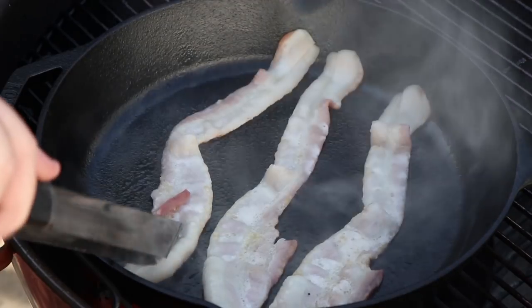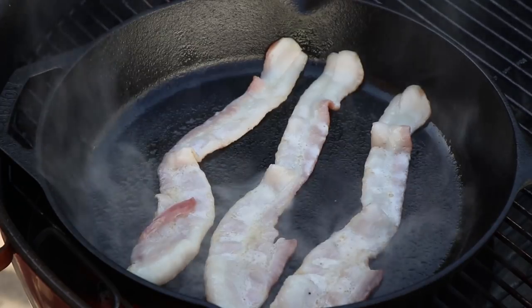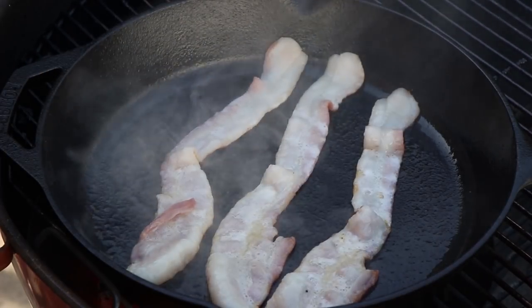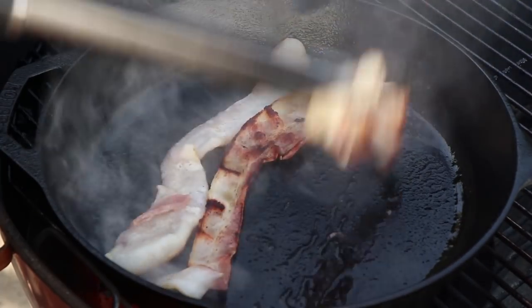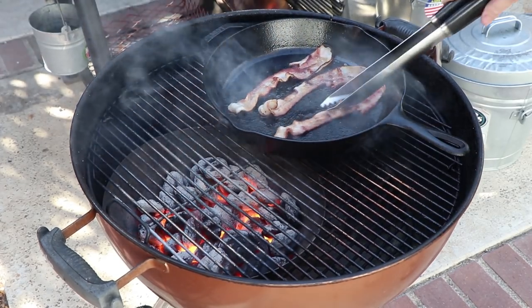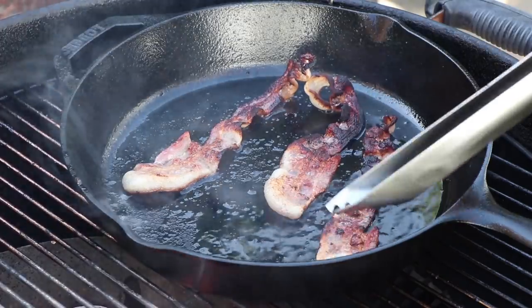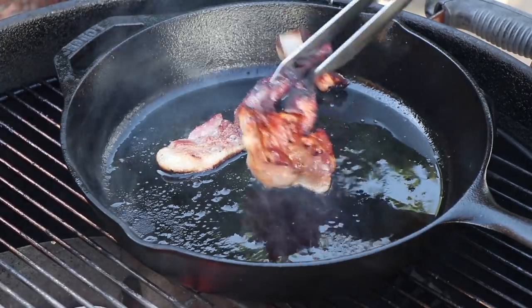If you've watched enough of my videos, I don't even need to say it, but I like my bacon floppy. So if this is your first time watching me cook bacon, it's not going to be crisp. My term is AFS — Acceptable Floppy State. That cast iron pan gets hot, as you can see. Remember, if it gets too hot, all we have to do is slide it off the fire. A lot of residual heat in here and a lot of great sizzle. This is actually a little too cooked for me.